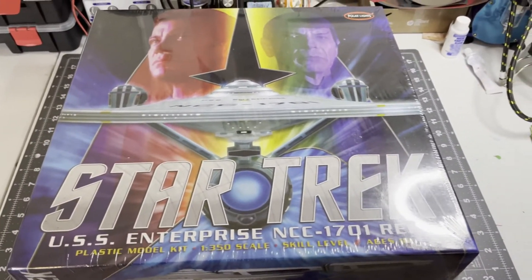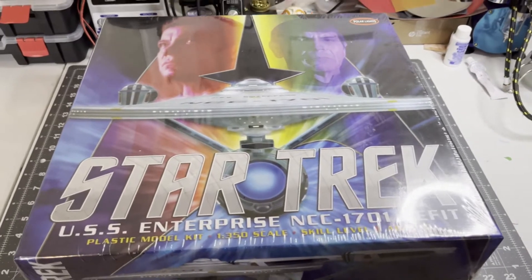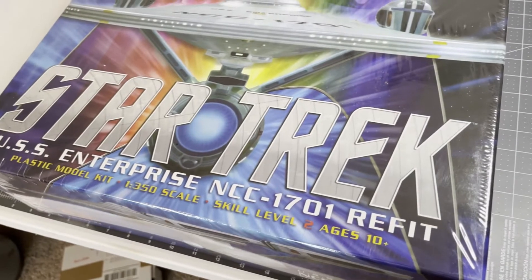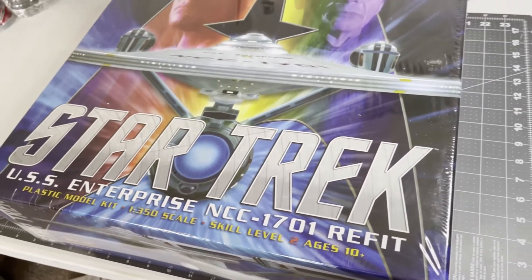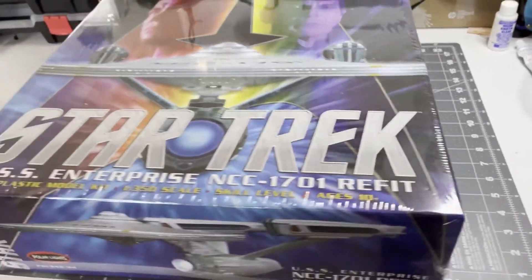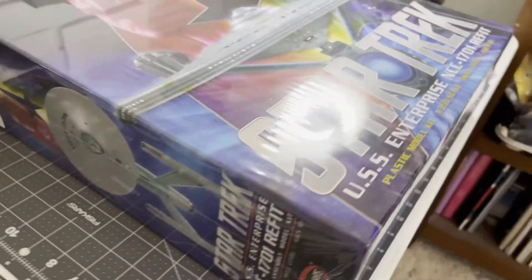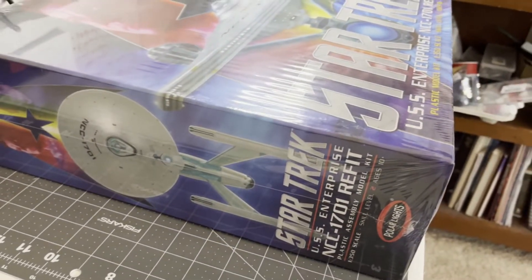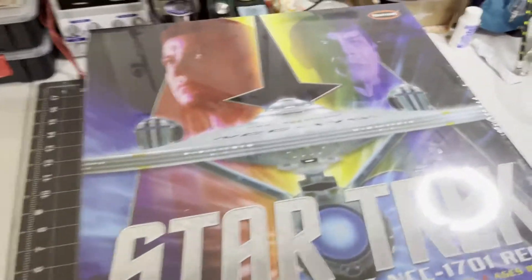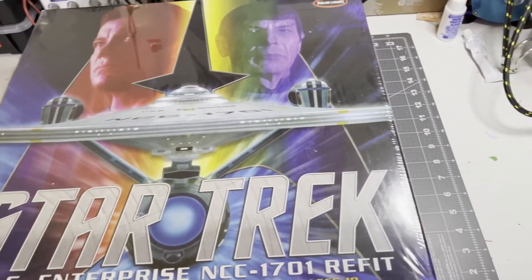We are going to unbox the following kit. I'm not building this anytime soon — I've kind of run out of bandwidth for model building. I've got some things going on in my personal life that I can't focus on this, but I will say that I am excited about at least the unboxing. Who knows? Maybe it'll inspire me to build it. Bought this kit from a local hobby shop here in San Antonio. I was really happy to find it.